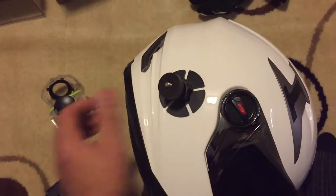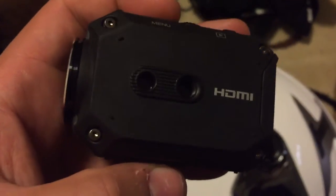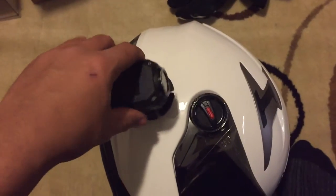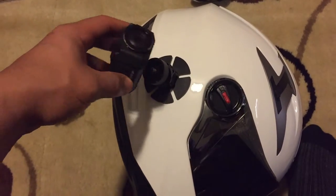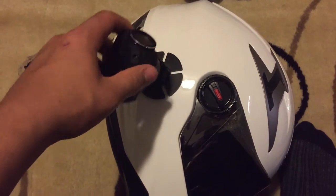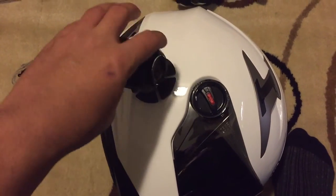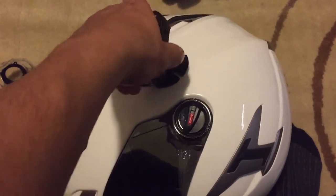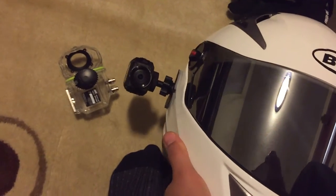It doesn't matter if you twist it out of shape or anything like that. See the camera — the mounts are here on the side — what you do is you just stick it in here. This is actually quite hard. All right, spin it on around so you guys can see it. That's what it looks like mounted normally.